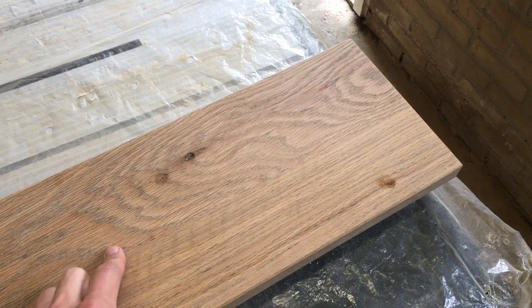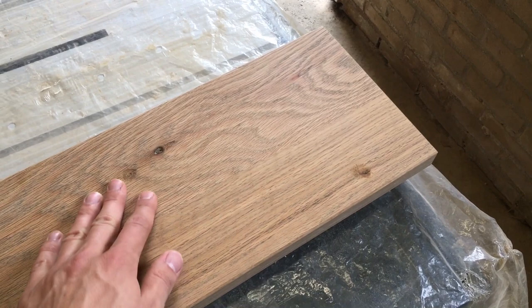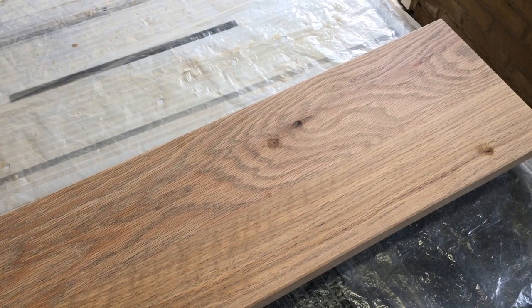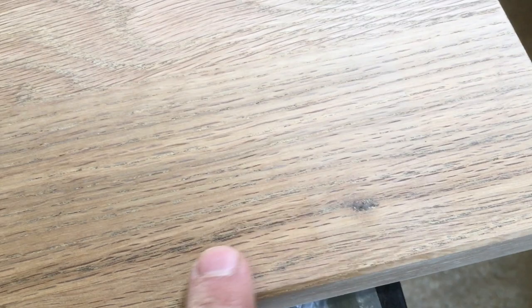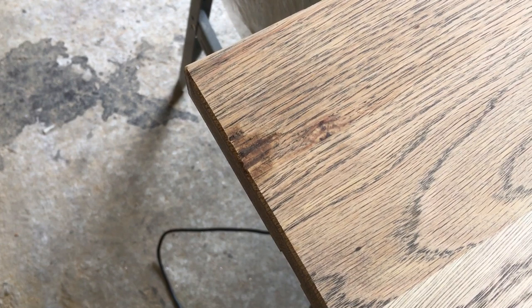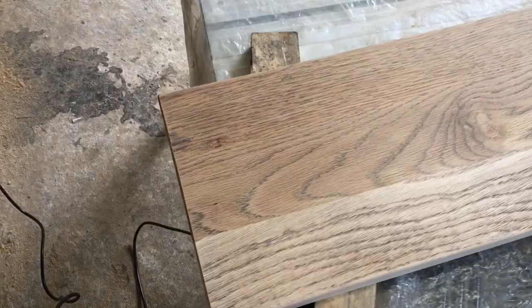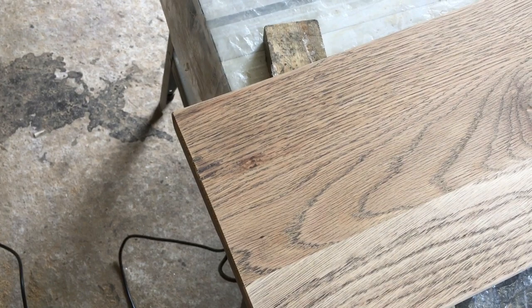I'm now sanding down all the filler I placed the other day. The sanding sequence is 120, 180, and 240 grit, after which I'll apply a layer of oil. You can see how the filled areas look — better than before, although not the best result ever. The larger filled area looks quite good; I'm not extremely happy but it's perfect for the purpose.